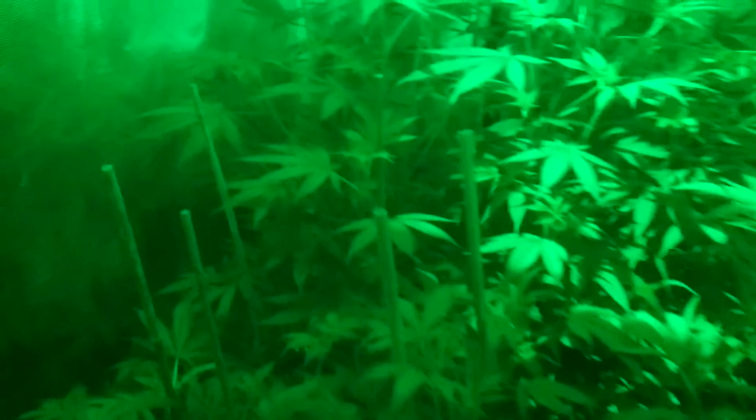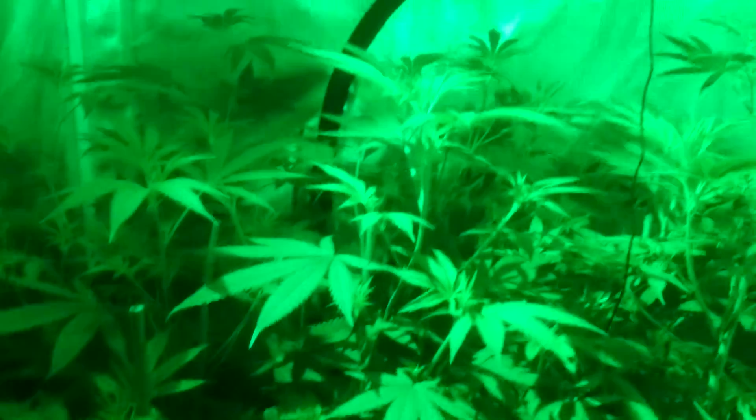Quick video. This light's off just before lights on. I am 20 minutes till lights on, so the green light's on.